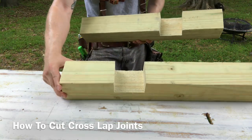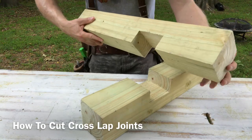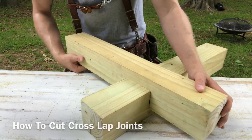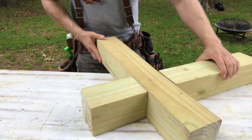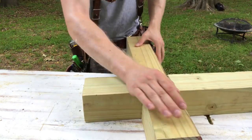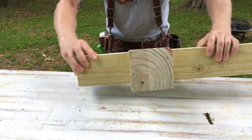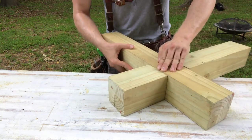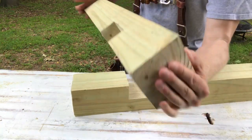Hey everybody, I'm Ethan James with TheHonestCarpenter.com. In this video I'm going to show you how to make crosslap joints in thick lumber like these pieces of 4x4 post. Crosslaps are an interlocking joint made by cutting halfway through the depth of two pieces of lumber so that they can overlap one another on an even plane. In thinner lumber these joints can be made with a router, but in thicker lumber you need a different approach, so I'm going to show that in a moment.